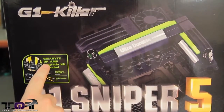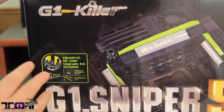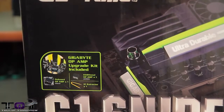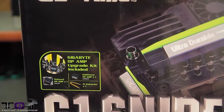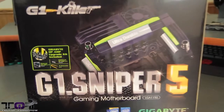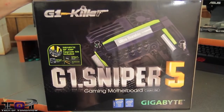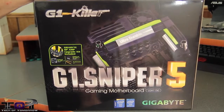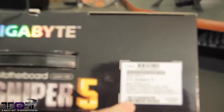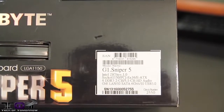In is their new BIOS. Check it out — here's the Gigabyte op-amp upgrade kit, which is included. This is really cool because you have your onboard sound, and with this you can actually change the way the sound is: either more bassy, more clarity, whatever you want — there's something to fit. Obviously it's the G1 Sniper 5, and it's all for the new Intel LGA 1150 chipset. We're going to zoom in here for people looking to buy the motherboard — this is all the nomenclature on the box.